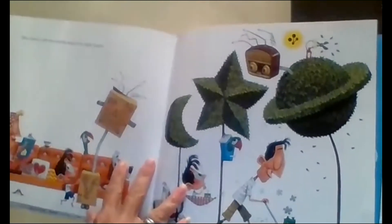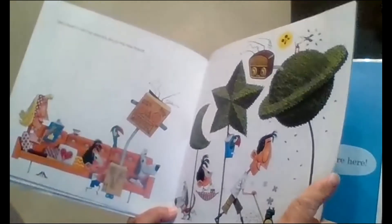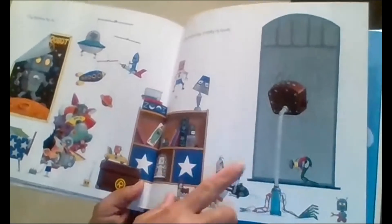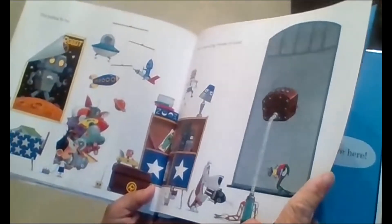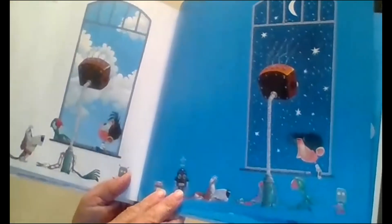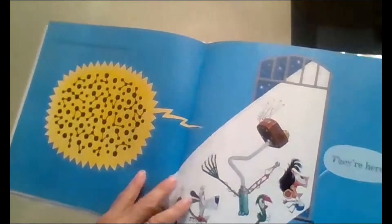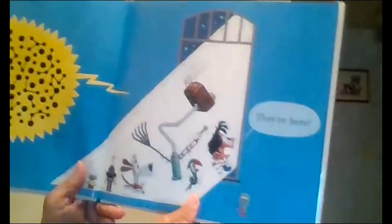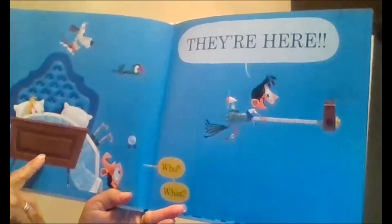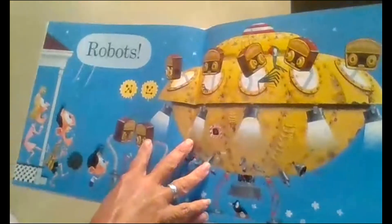Sam doesn't tell his parents about his new friend. The weeks fly by. One morning Frankie is quiet — he doesn't move all day. Until in the middle of the night, he wakes Sam. 'They're here.' 'Who? What?' 'Robots.'